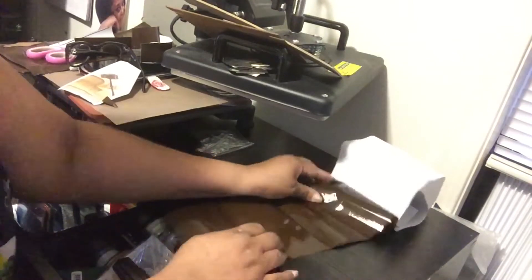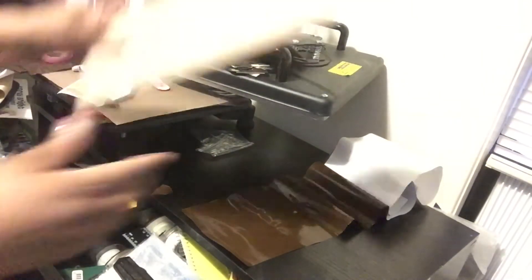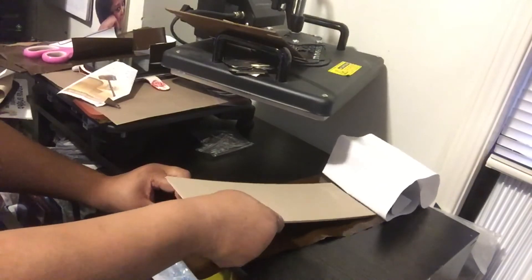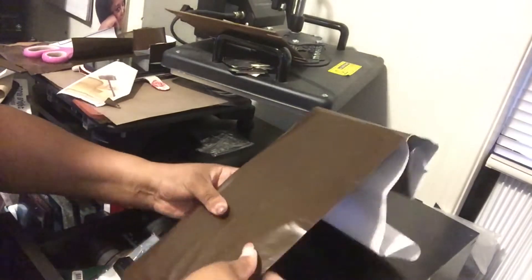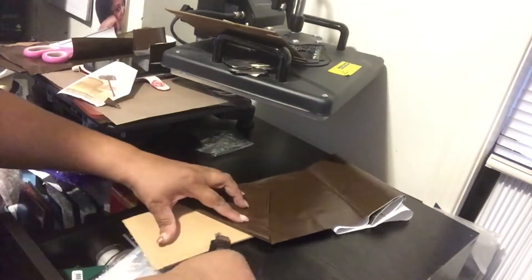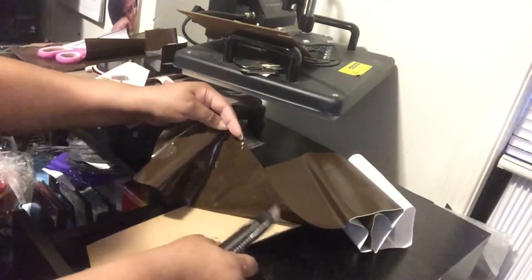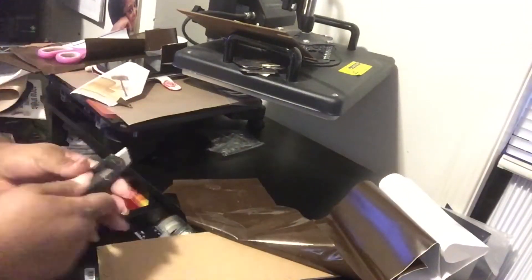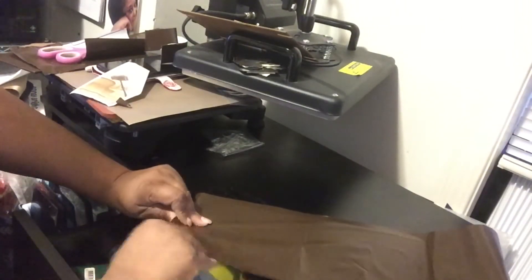I took the previous vinyl off and it stripped what was on the front, but that's okay because what I had put on there was so wrinkled it was horrible. Those staples I was talking about — I should have taken them out beforehand. If you guys are doing this, make sure you take everything off the board that you can. Yes it's a junk drawer, but I just can't leave the staples.